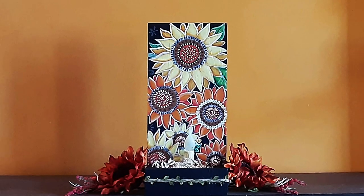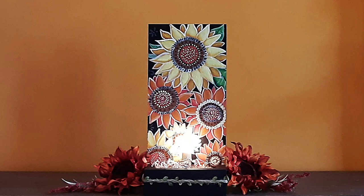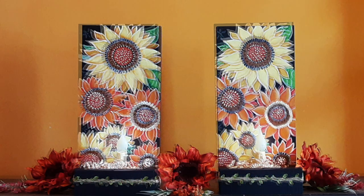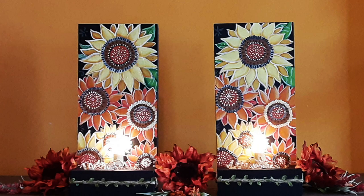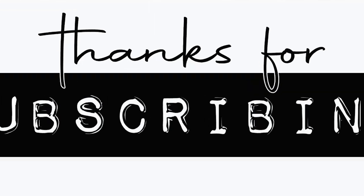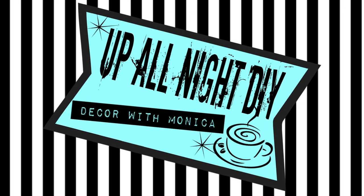Please like, share, comment, and subscribe, and all that good stuff. Stay creative, my friends. Thanks for hanging with me. See you next time. Up all night with Monica.